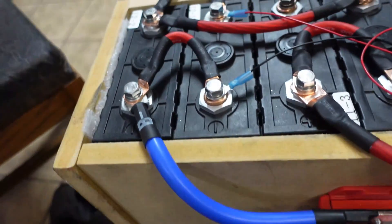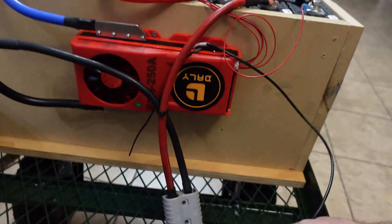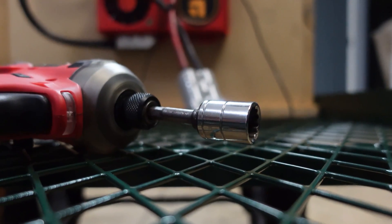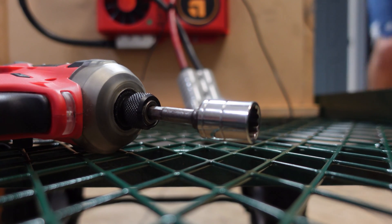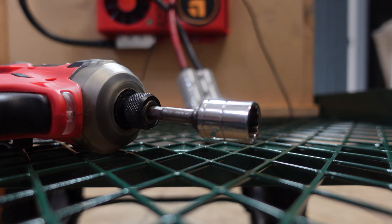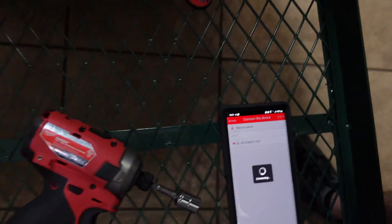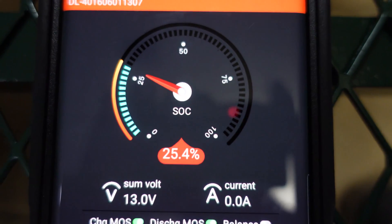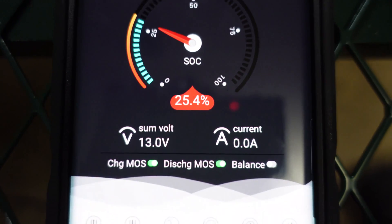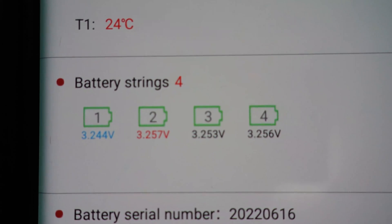All right, the BMS is mounted and all the connections are good. The only thing left is to hot glue this connector — I'll do that later. Let me get my phone to show you the voltage. Check this out — I love these Bluetooth BMS's. If you're not using one, you should get one. I haven't calibrated the SOC yet — I need to fully charge this battery first — but there are our cell voltages. Not too bad.